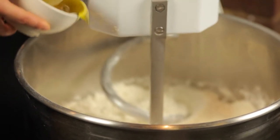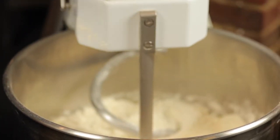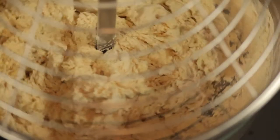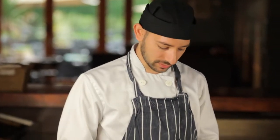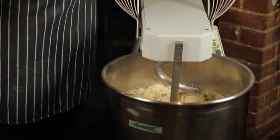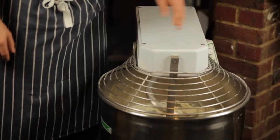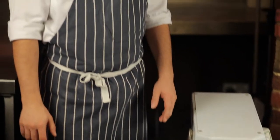Then olive oil — not all of it, just half now and half when it's finished. And finally we add fresh yeast and keep mixing another 10-15 minutes.